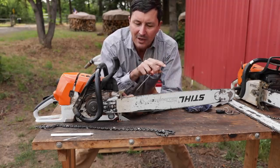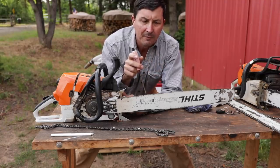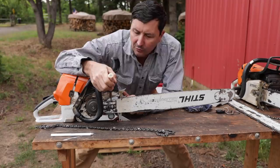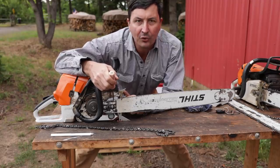What typically happens is that the guys that round file their chains don't remove the chain from the bar. They file it on the chain, and what happens is there's a higher tendency for this oil port to get plugged with sawdust and oil or some little pine needle or something, and it goes unnoticed.